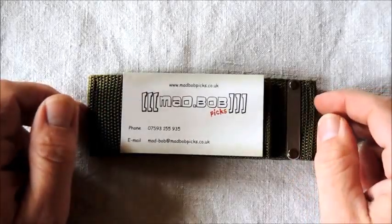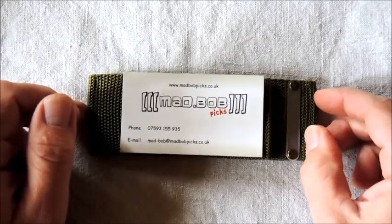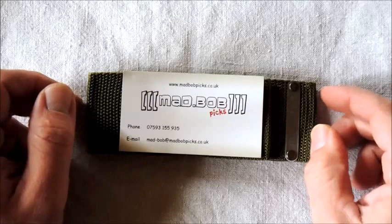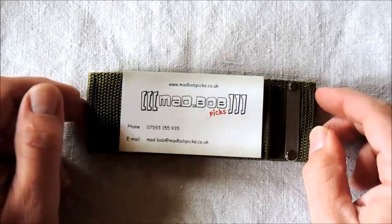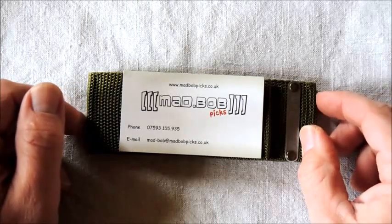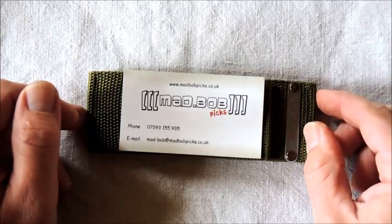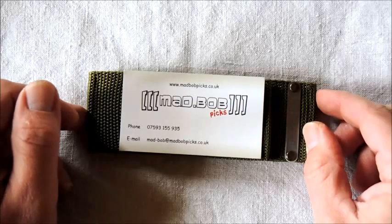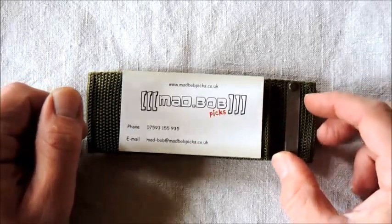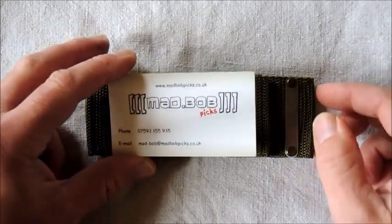Hey guys, I've got another Mad Bob picks review for you here. Mad Bob's Ghost Pro tactical entry set arrived this morning. Mad Bob sent it to me for review, and I want to be clear right from the start that while Mad Bob sent me this set, it's going to have no influence whatsoever on my thoughts on it. I've got no commercial connection with Mad Bob. I hope what I have to say is useful to you guys out there wanting to pick up a pick set, so let's get on and I can show you what he's got.